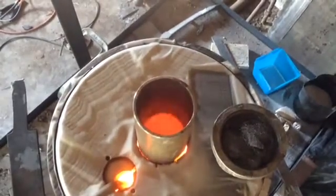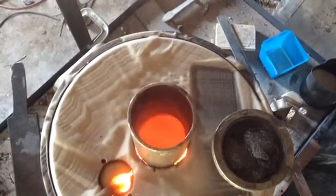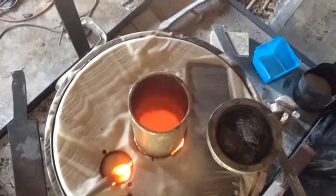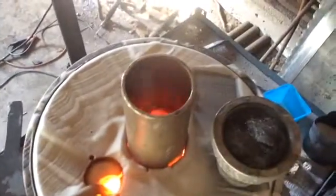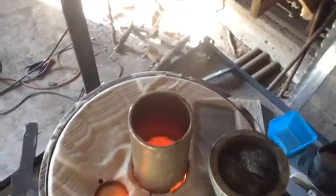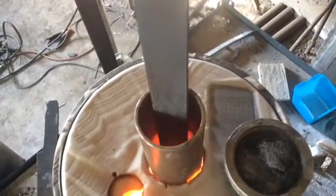Here is my version of a fluid bed heat treating setup. I call it a sand pot. It is just sand — aluminum oxide or silicon dioxide — heated in a stainless steel tube. I have a stainless tube going to the bottom of the larger tube with air pumping into it.